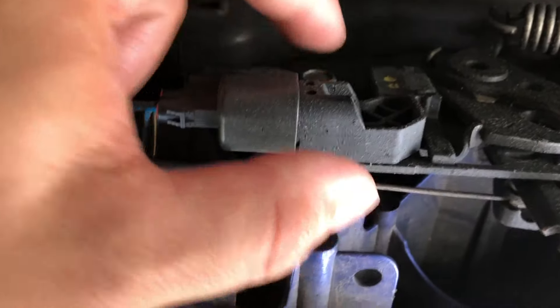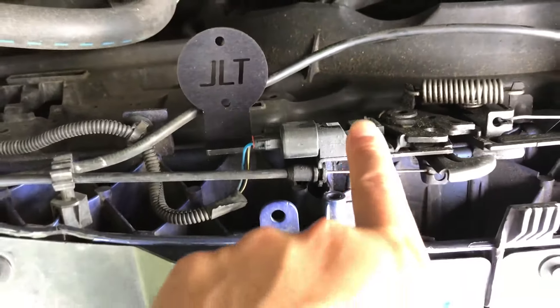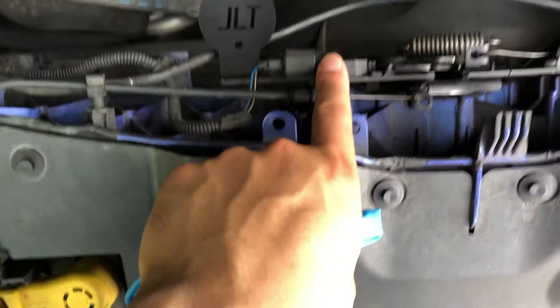I just wanted to make sure it would fit through the hole. You put the bracket on this left side and then it comes out this way so the can hangs there.